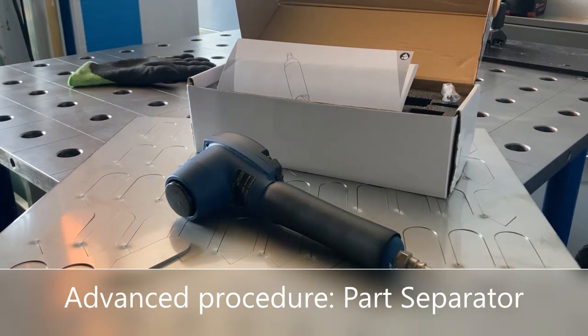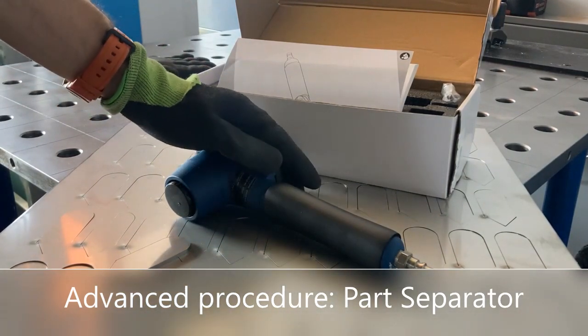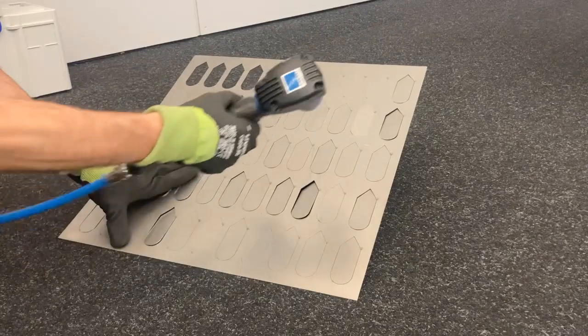If your customer is always in search of the best solution, we recommend our part separator — an easy and cheap solution and an advanced process.